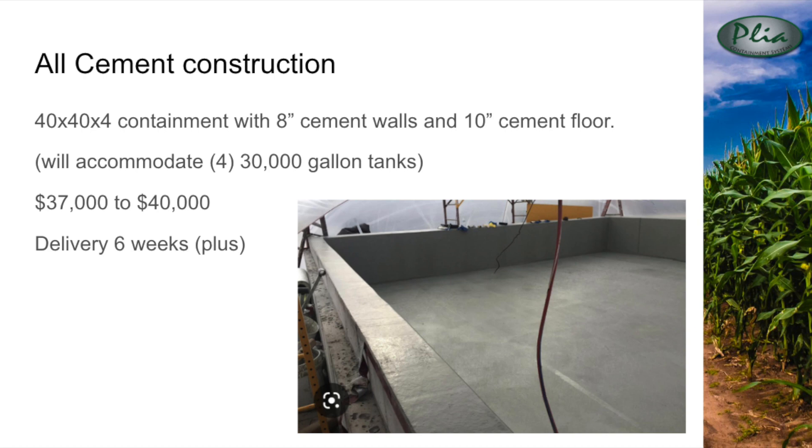Pictured is an all cement containment with 8-inch walls, a cement floor, and the correct amount and placement of rebar for Central Illinois. For comparison's sake, we used a 40 by 40 by 4 containment that would hold four 30,000 gallon tanks.